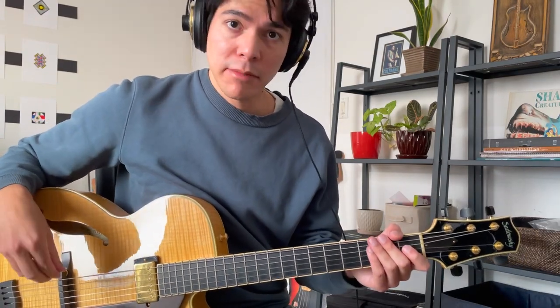Hi guys, Ian here and today I'm going to be doing this quick comparison video on four different guitar picks that I like to use for both jazz guitar and acoustic guitar playing.